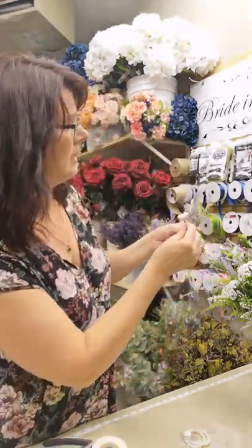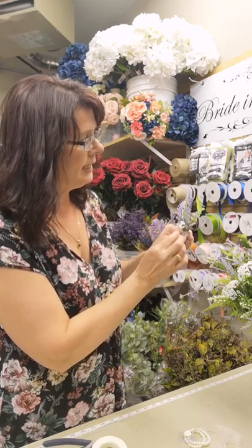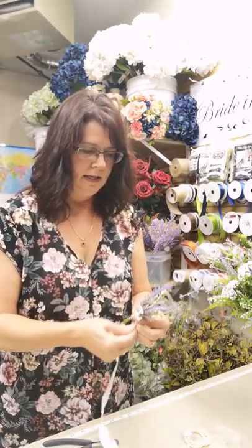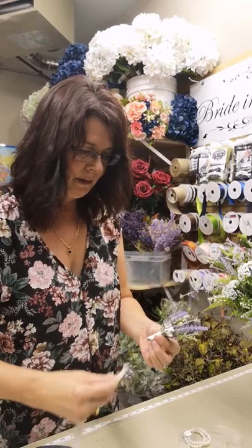Right in front, I'm going to place a tiny bit of Queen Anne's lace — it'll be right in the very front of your corsage. Go ahead and tape that down, then snip off all these extra stems because we don't need them, and tape up your bottom.